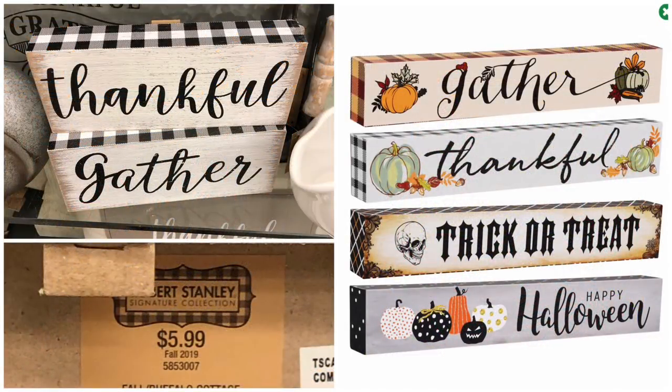This is possibly my favorite Dollar Tree dupe of all time. I was so excited when I saw these signs on the Dollar Tree website — they've already been hauled on YouTube and they look really cute. They're not an exact dupe, but the thankful sign has the same buffalo check and the same phrase 'Thankful,' plus pumpkins. Dollar Tree signs are one dollar, Hobby Lobby versions are $5.99 — closer to three dollars on sale. The Dollar Tree one is a little longer and thinner; Hobby Lobby is shorter but taller.